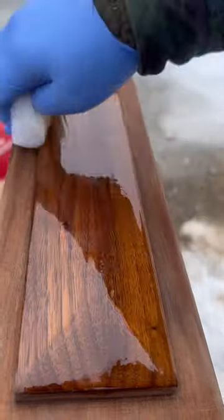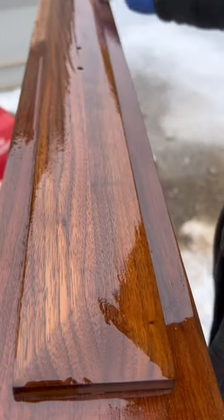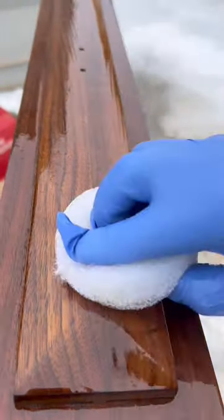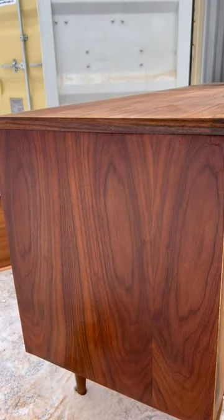I use these floor buffing pads to apply my antique Danish oil. We're just going to really scrub this in, make sure we get good coverage, let it sit, and then wipe off any excess.